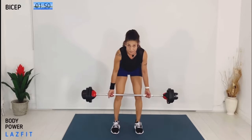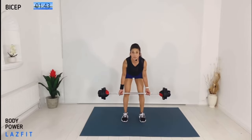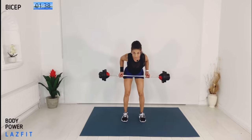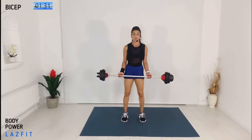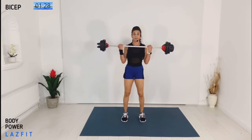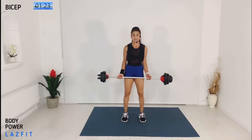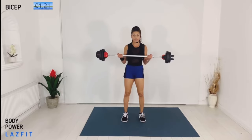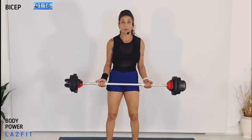Next move: single biceps roll, a little bit faster. Pinching the shoulder blades at the back — working upper back as well as the biceps. Now super slow curl, pinching the shoulder blades at the back. One more time — strong and controlled. Combo: stagger and four singles.